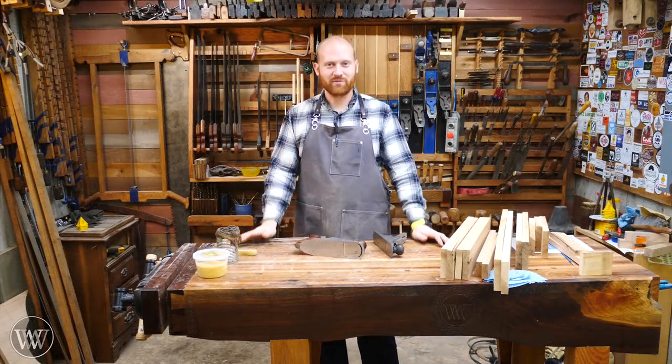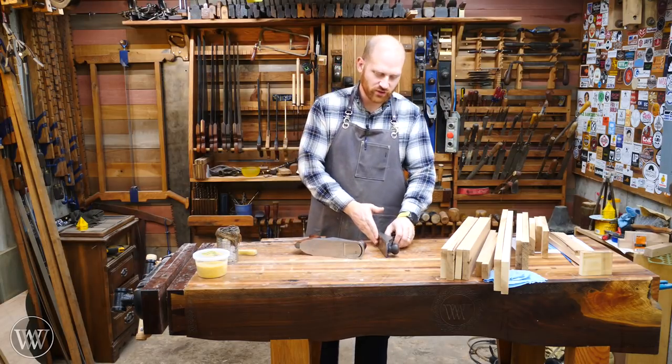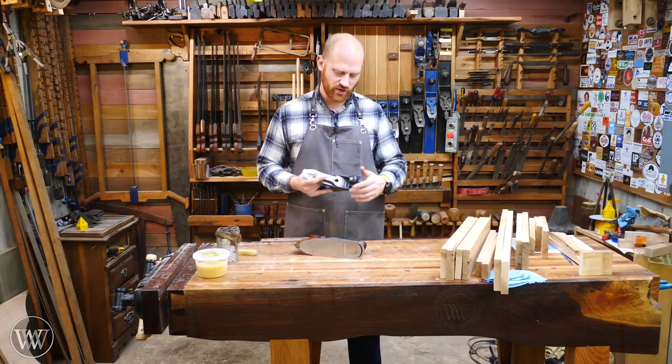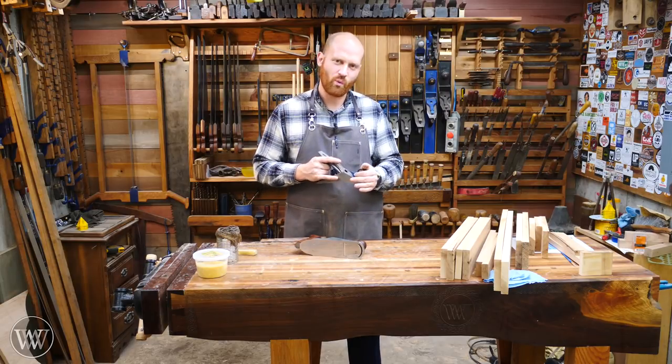Hey y'all, I'm James Wright, and welcome to my shop. One of the questions I get asked quite a bit is: what do you use to lubricate the bottom of your planes? You may be planing along and it feels like it's getting harder and harder to push, but you know your blade is good and sharp, and you just don't know what is needed.